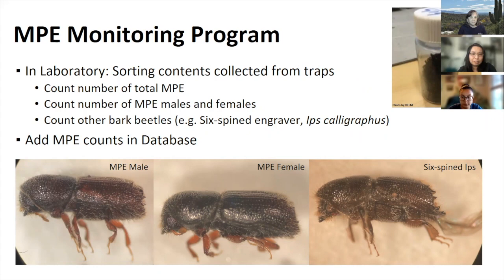All weekly collections are sorted in the lab using a microscope. MPE is identified and the total is recorded for each location and week. The sorted beetles are stored in vials filled with ethanol for preservation. Total counts for some locations can be as high as a few thousand per trap during the summer peak — one vial holds about a thousand MPE. We also determine the sex: males and females can be distinguished mainly by their spines, which are more prominent on males. Sometimes other bark beetles are confused with MPE, such as the native six-spine Ips — also a pine engraver — which has six spines and is slightly larger.